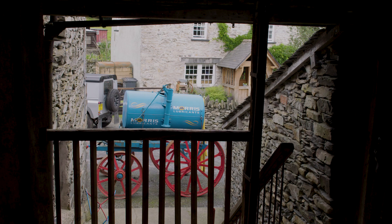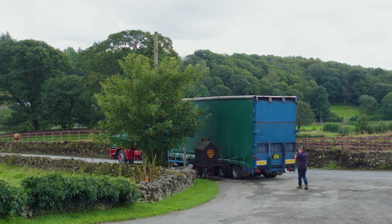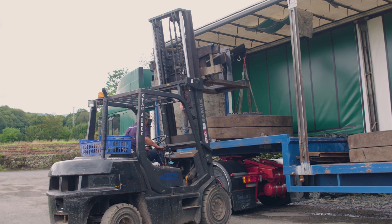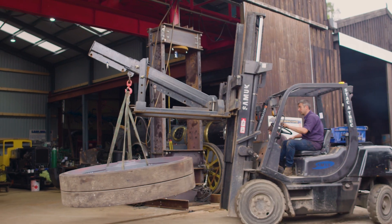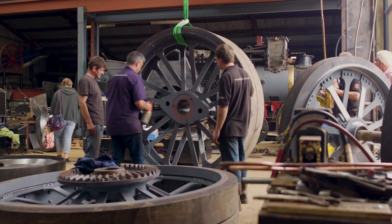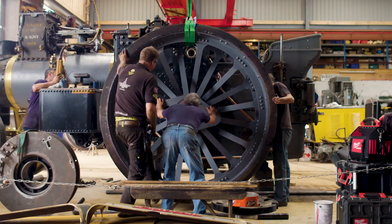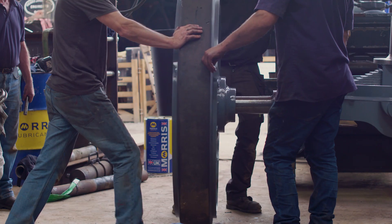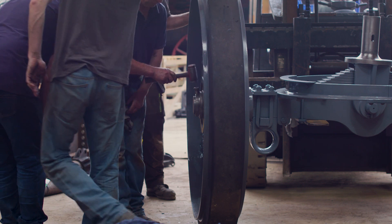With the wheels now successfully rubbered, Alex and his team can return to the workshop to get them fitted to the engine. This is an exciting stage for the project, as it really begins to feel like Talisman is coming together. And just in time too. With the Steam Rally only two weeks away, there is still plenty to do to get Talisman ready. But with the wheels now fitting, Alex's attention can start to turn to the final, and arguably the most critical stage of all: getting the boiler up and running and ready to be inspected.